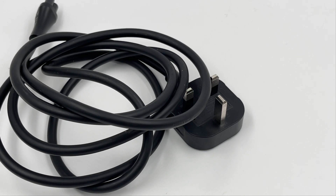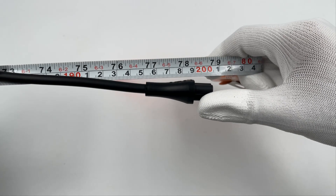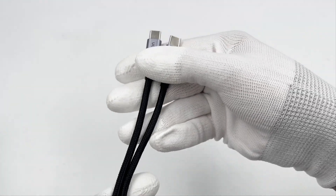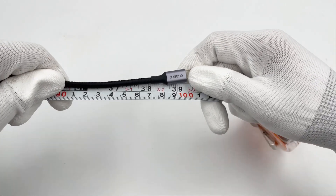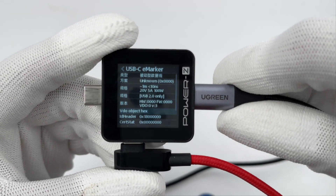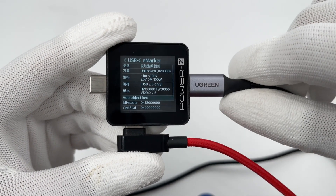It comes with a thick power cord with a three-prong UK plug for grounding, with a length of about 2m. In addition, there is a dual USB-C cable with a woven design and a length of about 1m. The Chichilab PowerZ KM002C shows it is a USB 2.0 cable and supports 20V 5A.